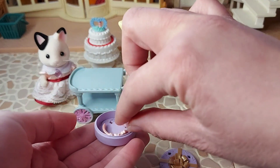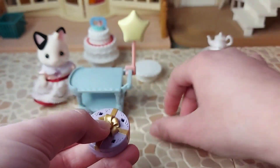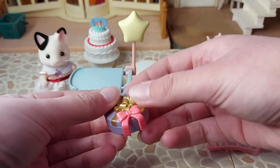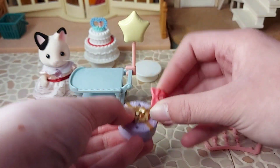Does the tiara fit in this gift box? Yes it does. And also that ribbon does fit on there as well, in one of those holes — I wondered if it would.